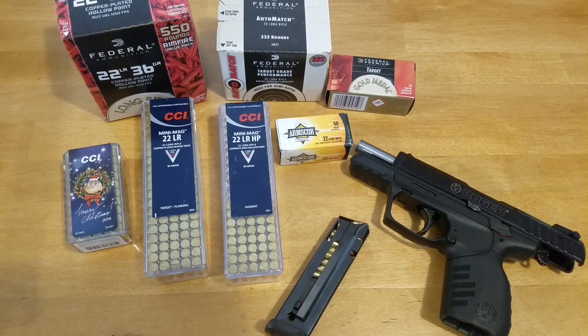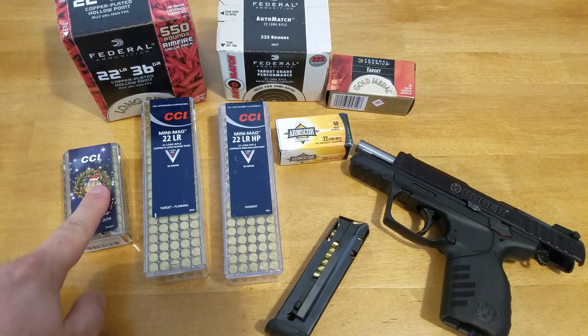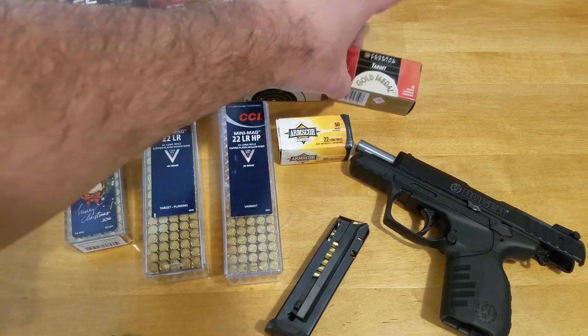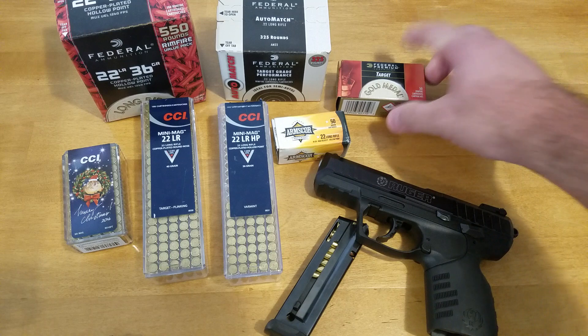This gun has functioned almost flawlessly for the entire time that I've had it. I have some of the ammunition I've shot with it — the Federal 36 grain, Federal Target grade stuff, CCI standard velocity, mini mag, mini mag hollow point, this cheap Arms Core stuff, and this Federal Target gold medal. I've shot a few more rounds that I don't have currently with me, some of the Winchester stuff, but this gun has eaten up every type of ammo I have put into it, with the exception of this.